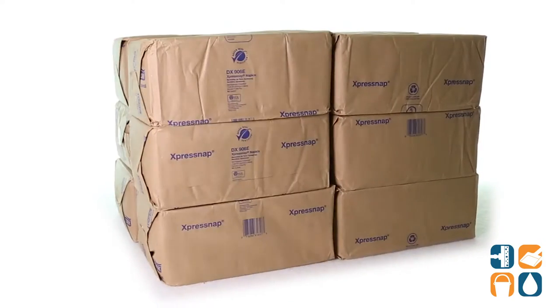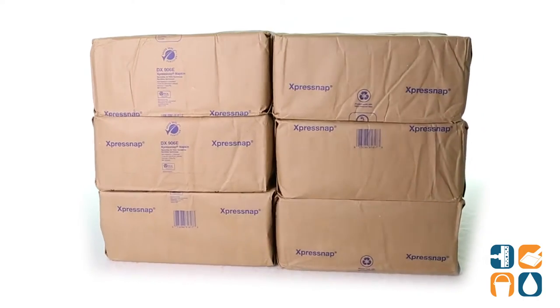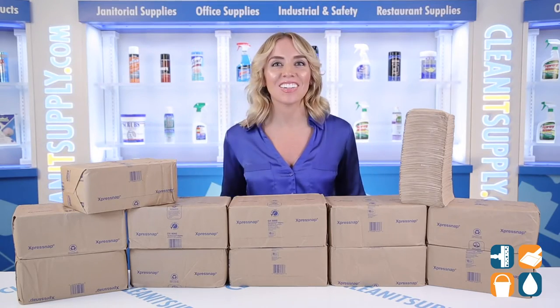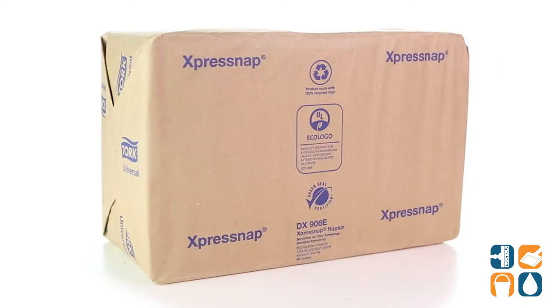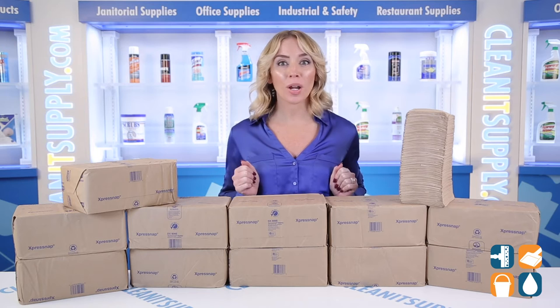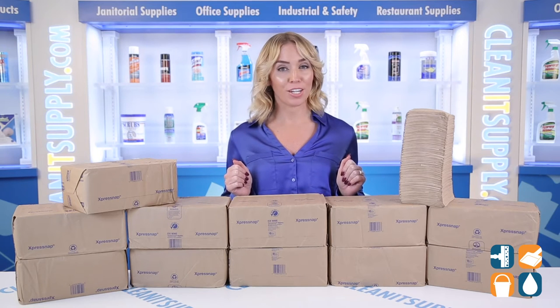Introducing the TORQ Express Snap Dispenser Napkins Interfold Style in Natural, 6,000 napkins per box. Detail Product Breakdown — let me tell you what it's all about. Does your customer bathroom look more like a paper mache bath cave? Well, it's time to make a change.